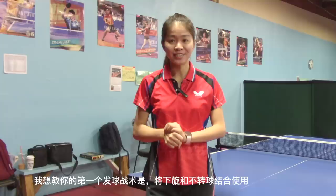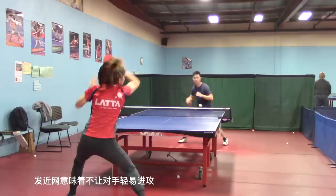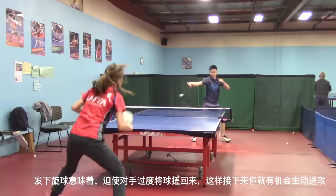The first serve strategy I'm going to teach you is to mix underspin and no spin together. Serve short to the opponent's right or center placement, and it's better to serve short underspin ball first. Short means it would be hard for your opponent to attack directly. Serving underspin forces your opponent to push back, so you could have a better chance to attack first.